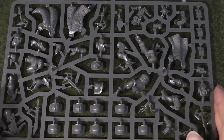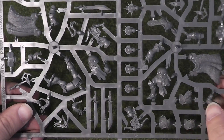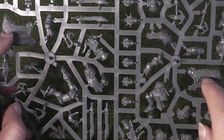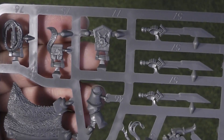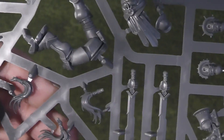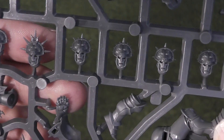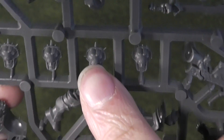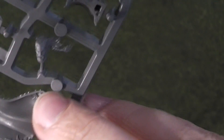On the second sprue there's a bunch of weapons — some nice little blades — a couple more fur cloaks, a few accessories like a rope, more interesting packs, and some more top knots, which are probably part of the helmet you glue on afterwards. Here are the heads and helmets — they've got this lion design at the top. And here's your little unhelmeted head, the mini Fulgrim-style head.